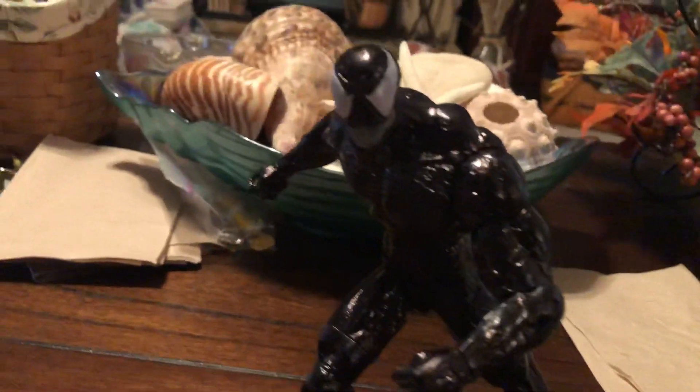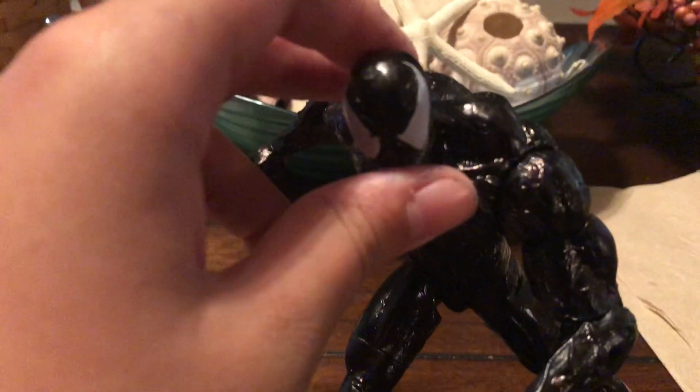You can see it probably a little better now. I thought it would be more of a gloss, like a wet black, so what I did — I took a Sharpie and went over the entire figure.